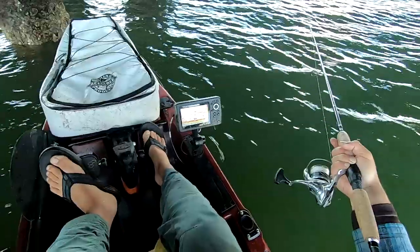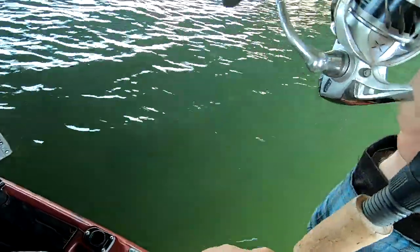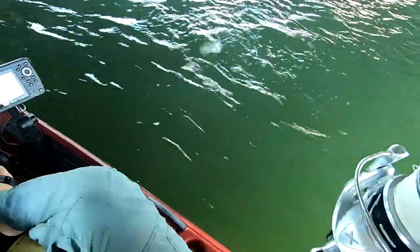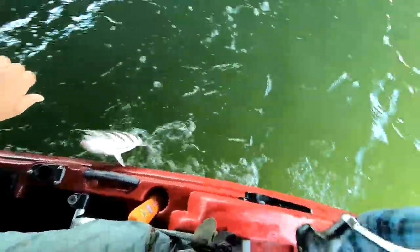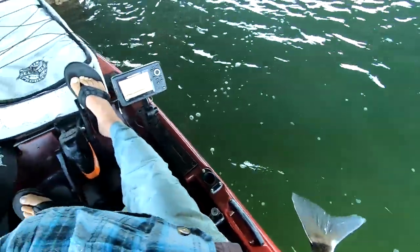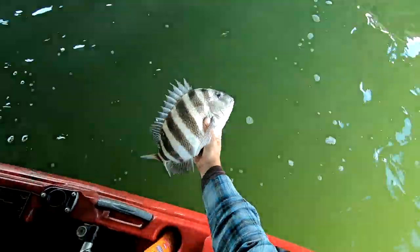Here we go again. Just wait for that rod to load up a little bit — that's the way to do it. I think I got enough meat now. Start putting these guys back. These are kind of your average sheepshead now. Still fun.